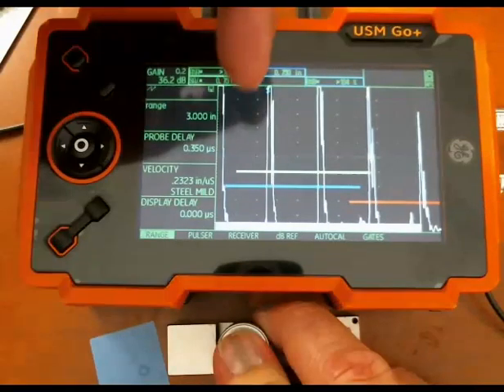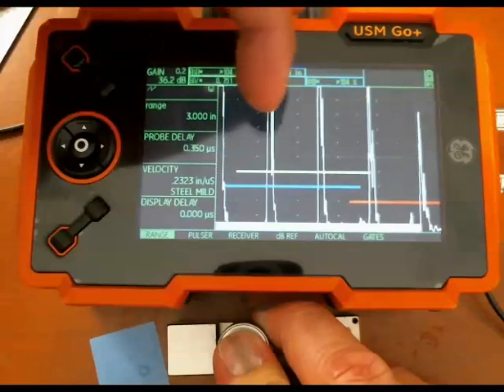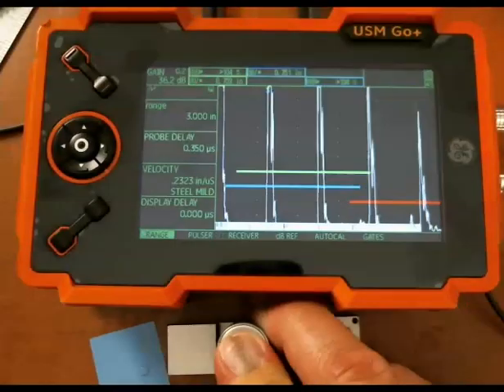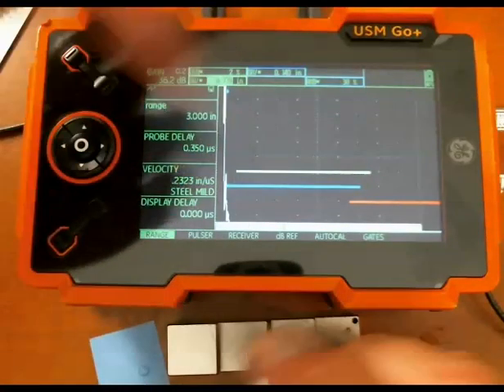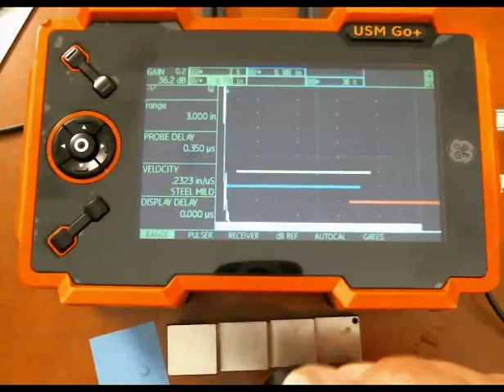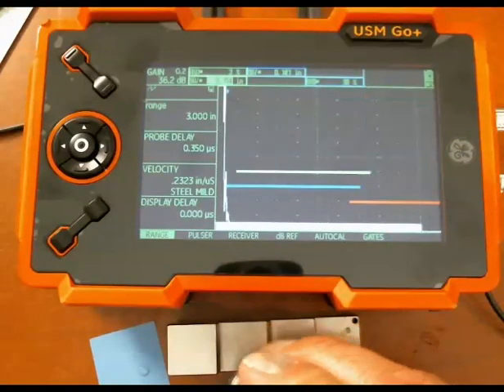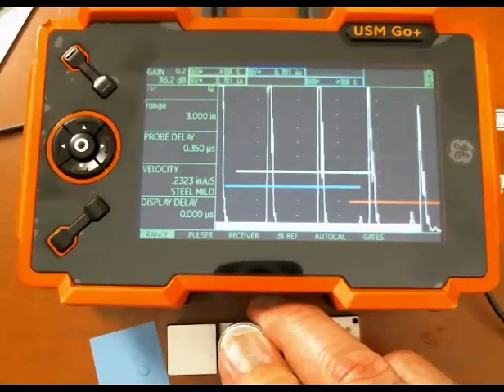You can see I have the back wall multiples. I've got about three inches of range shown. So the first back wall at three quarters of an inch, second at an inch and a half, third, and fourth.